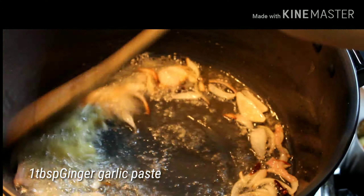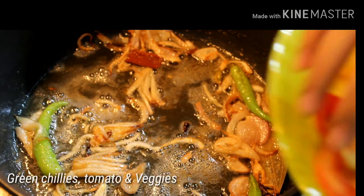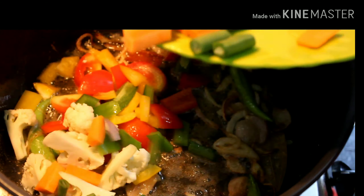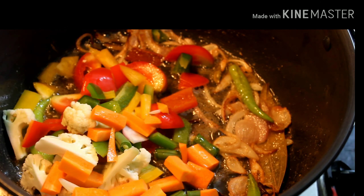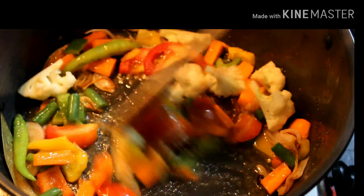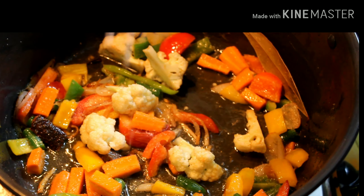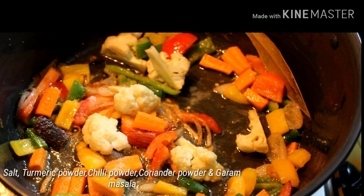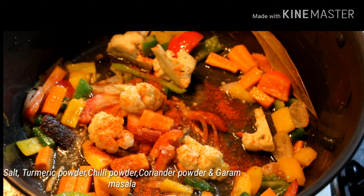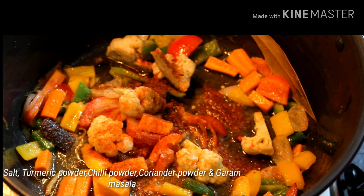Now add all the vegetables including tomatoes and green chilies, and sauté them for two minutes. Remember, we are not going to cook the vegetables completely — we only have to cook them 75%. After two minutes, add turmeric, some salt, 1 teaspoon chili powder, quarter teaspoon of garam masala powder, and 1 teaspoon coriander powder.